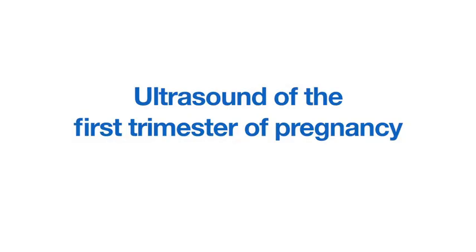This video demonstrates how to set up and perform an ultrasound examination of the first trimester of pregnancy.